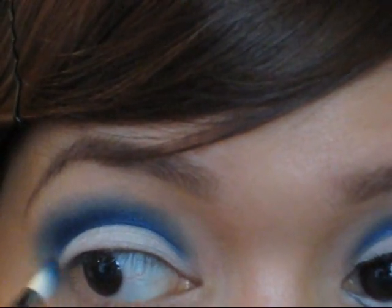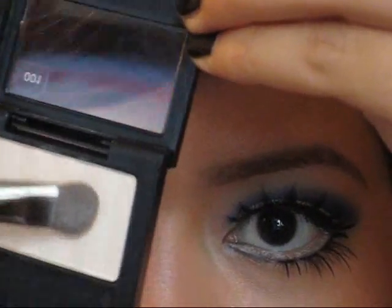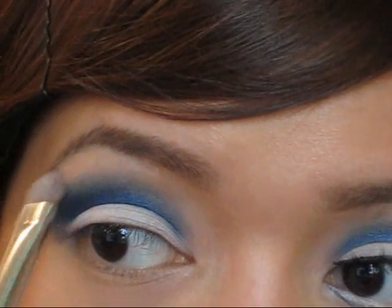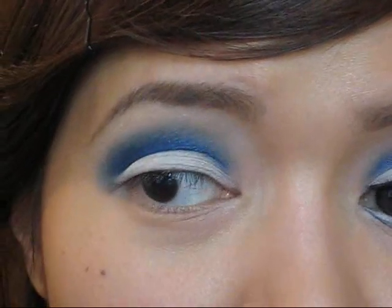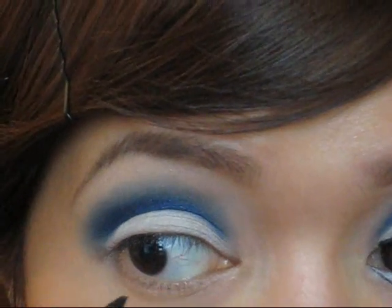Next I'm going to use a matte skin-tone color — I'm using Revlon's Vintage Lace. I'll put some on the brush and apply this as a highlight. So these are all matte colors.